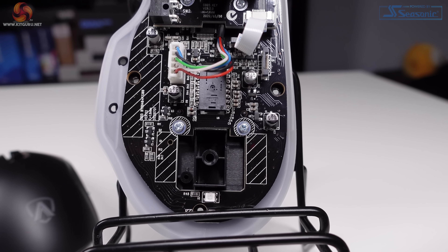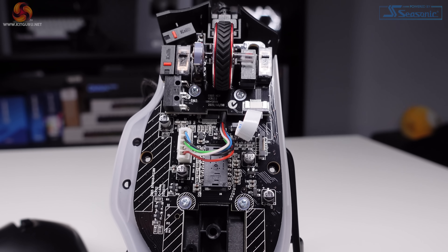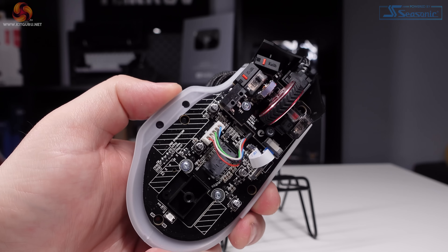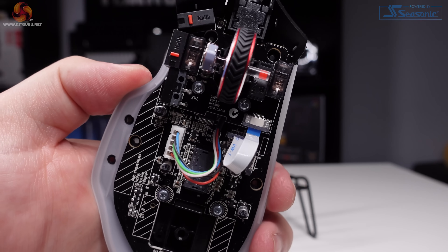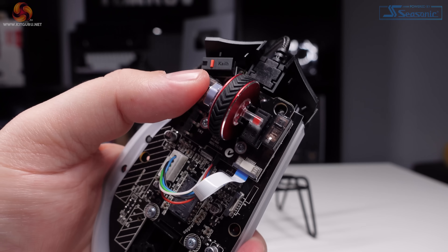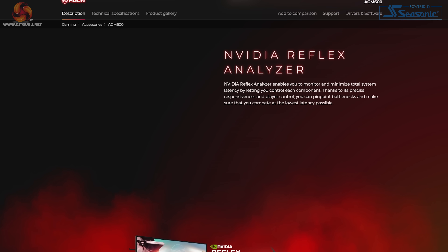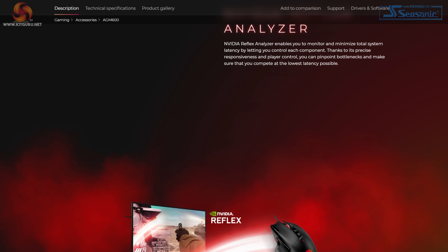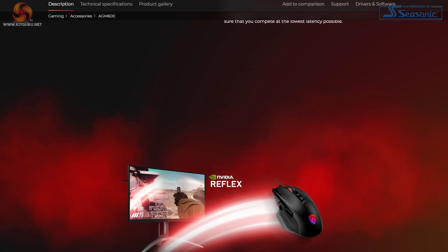The sensor inside the AGM600 is the PixArt PMW 3389. It's capable of up to 16,000 DPI, can handle up to 50 g's of acceleration, and has tracking speed capabilities of up to 400 IPS — plenty enough for fast flicks and sweeps. The mouse polls at 1,000 Hz, which is pretty much standard for wired peripherals. The AGM600 also supports NVIDIA Reflex Analyzer, so if you have a compatible monitor you can measure just how responsive your clicks are — unfortunately my monitor doesn't have this feature, so I wasn't able to test it.